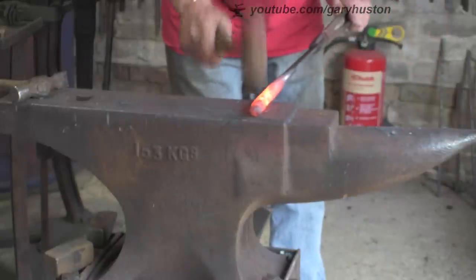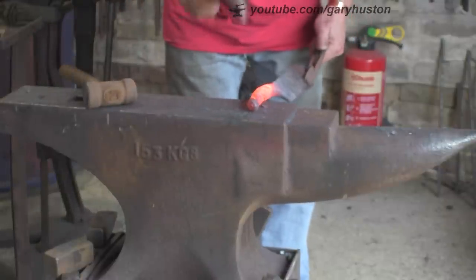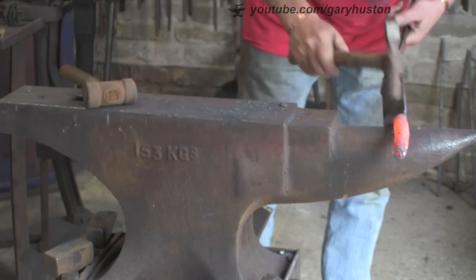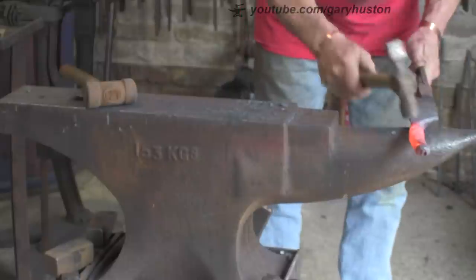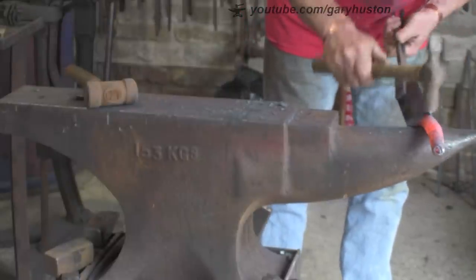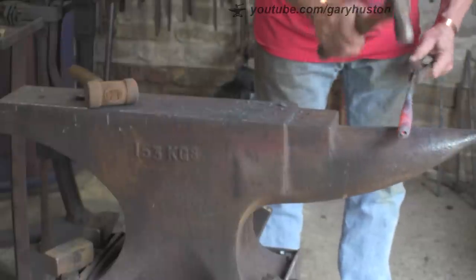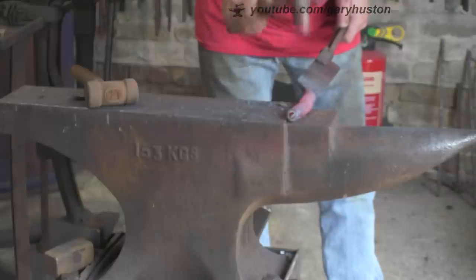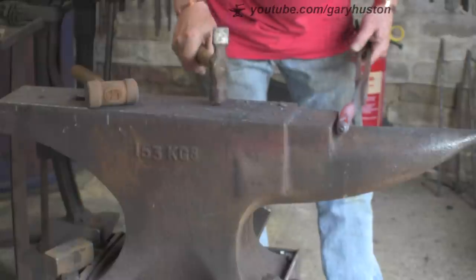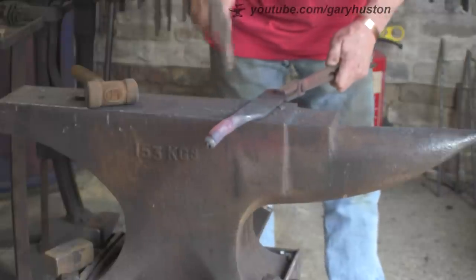I've got a pair of tongs specifically designed for holding rasps - they've got a piece sticking up either side to hold the rasp completely still. But they're for the old rasps which were only about 45mm wide, and these are near two inches wide - 50mm - so they don't fit. I'm going to have to adjust them or make a new pair, because although these tongs are pretty good they don't hold it particularly well. So there's another job for me to do.